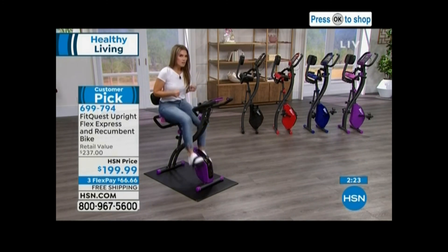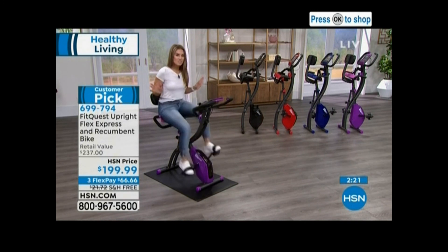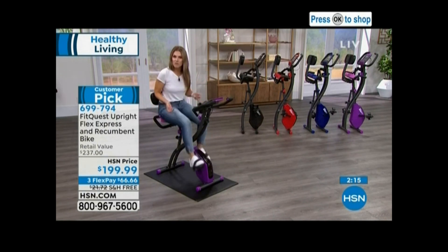Silent magnetic resistance, so you can do this in quiet. Maybe you want to listen to praise and worship music, maybe you want to read a book, maybe you want to listen to an audiobook, or maybe you want to jam out to your favorite concert series.